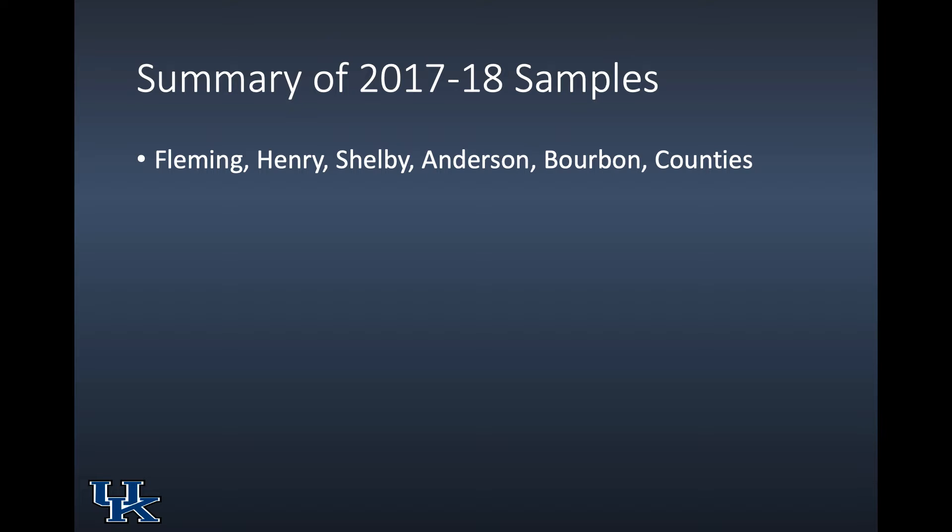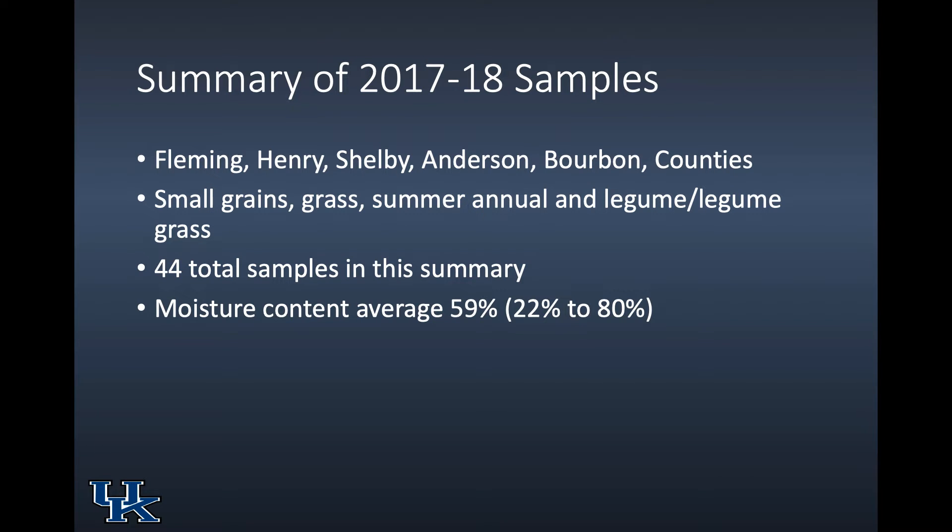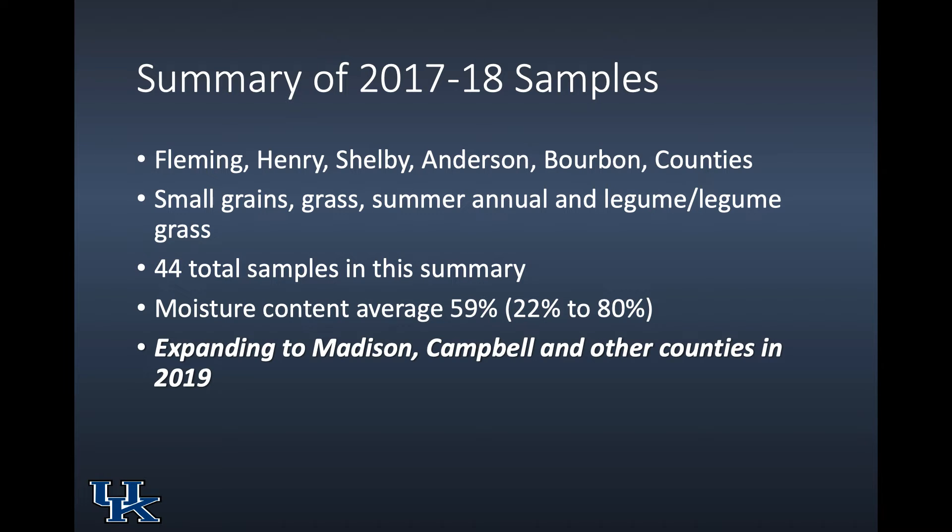I'm going to present the summary of the 2017–2018 data — we're still doing this. The data comes from Fleming, Henry, Shelby, Anderson, and Bourbon counties. There's a wide range of crops, from small grains all the way to alfalfa and alfalfa-grass cut and baled after Thanksgiving. 44 samples total. Moisture content average was 59%, ranging from 22% to 80%. We're expanding this — we sampled some of Kevin's silage in Campbell County this year.